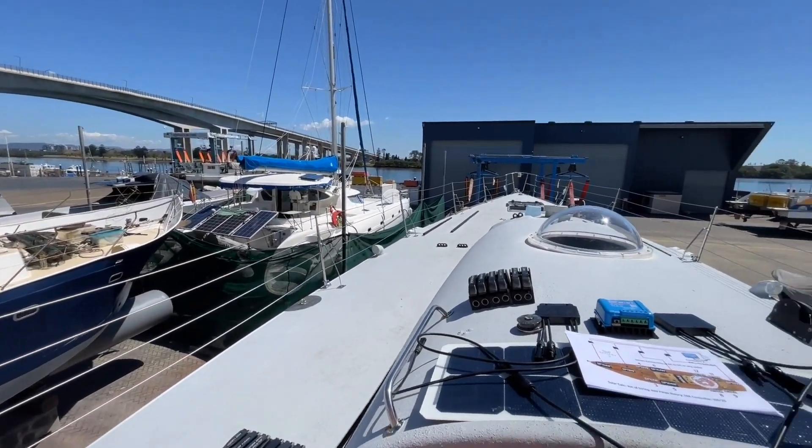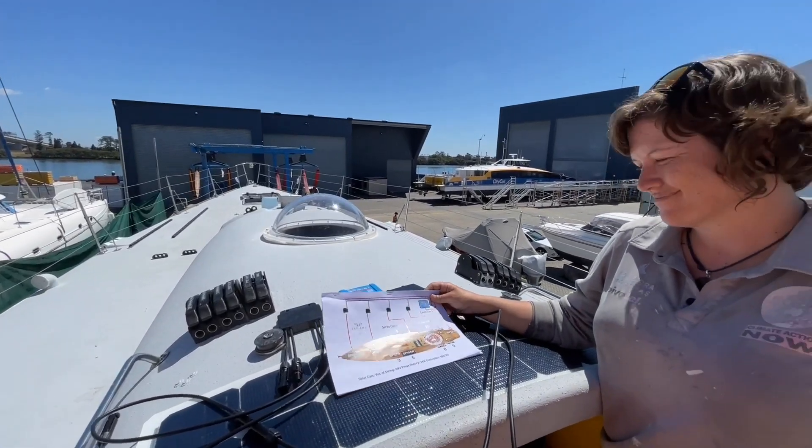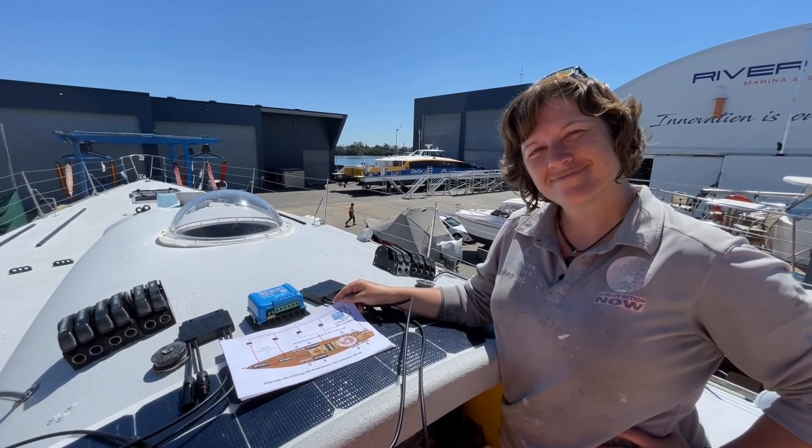We're on top of the boat now and we're here with Lisa Blair. Lisa is going to explain to us what we've changed in the solar.